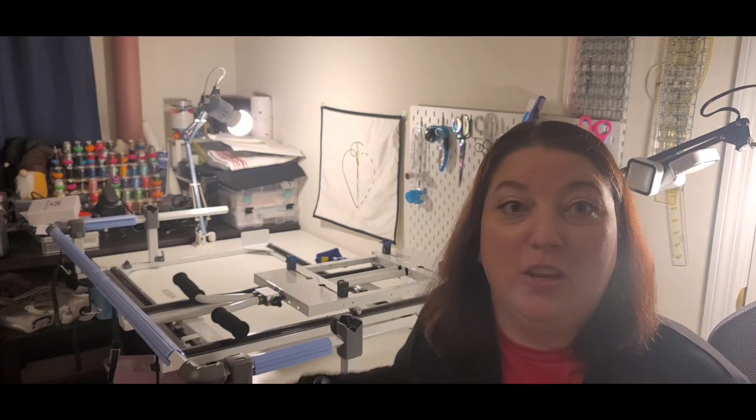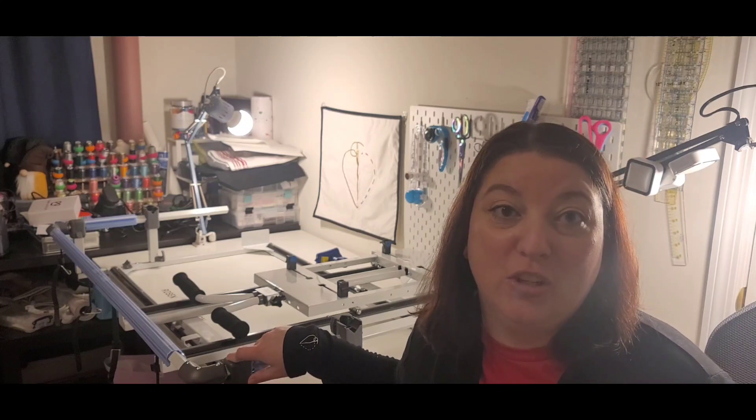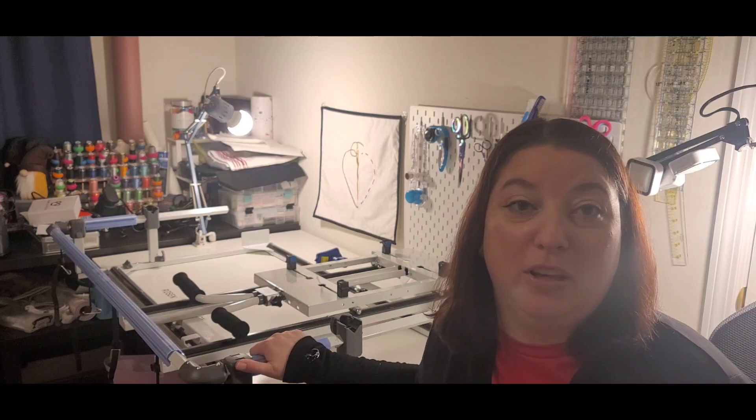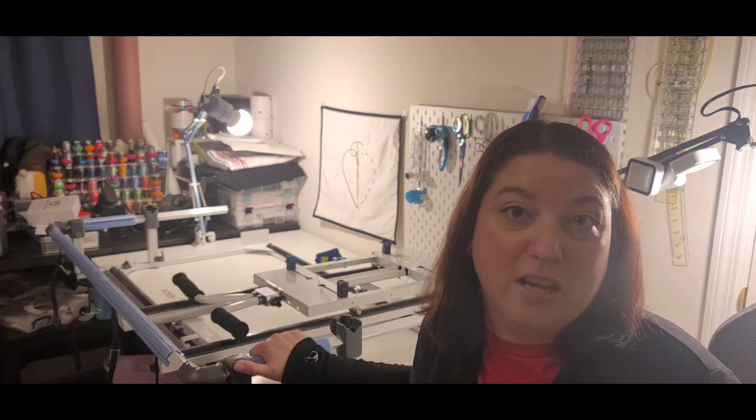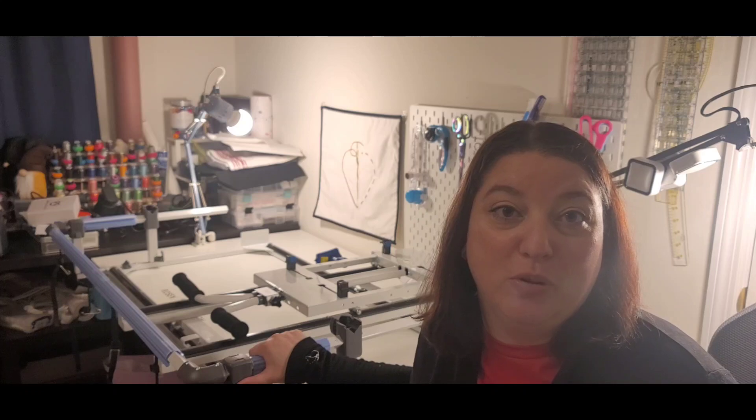Hi, this is Jen with Rosen Collection. Today I'll be going over the Cutie Frame and the Jazz 2 sewing machine and how to set it up on the Cutie Frame, as well as adjusting the tension to be able to free motion quilt.